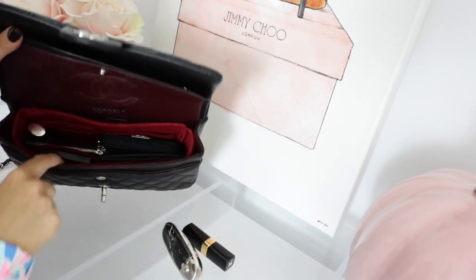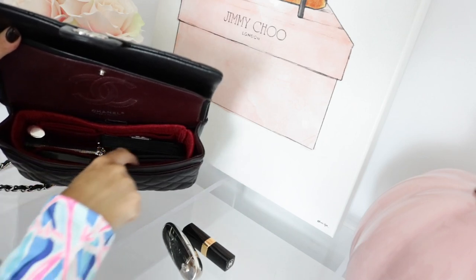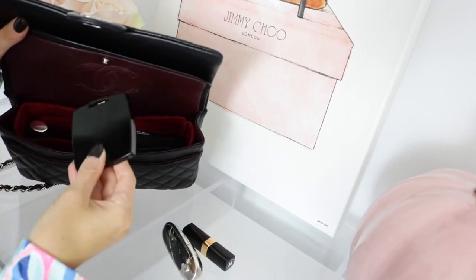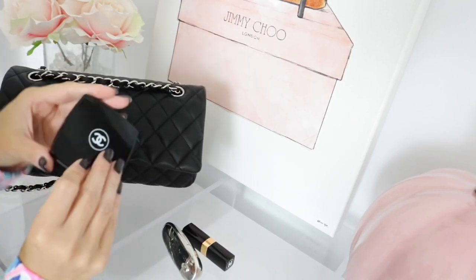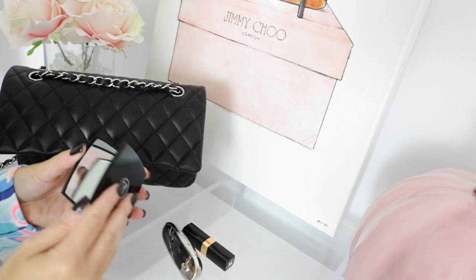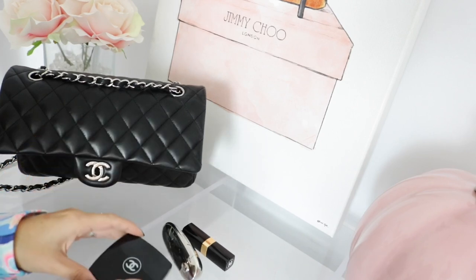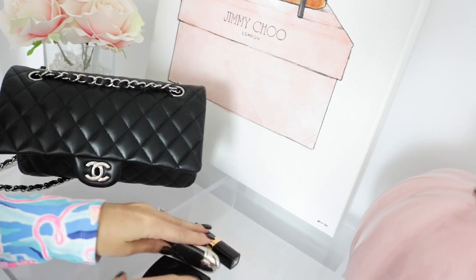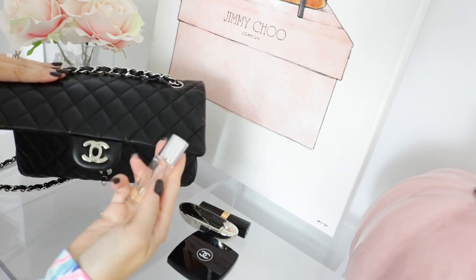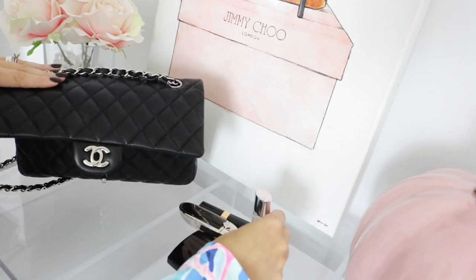The organizer is neat because it has pockets — it has four little pockets, and I'll show you that more once I empty everything. I have a little Chanel compact mirror — I got this with a beauty purchase. Then reaching back in I have this little tiny Happy perfume, which is one of my favorite perfumes, so I carry that with me.